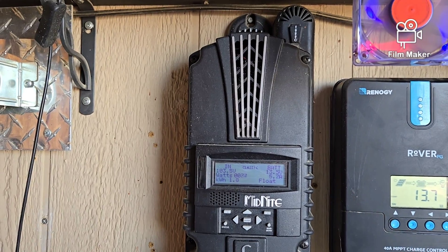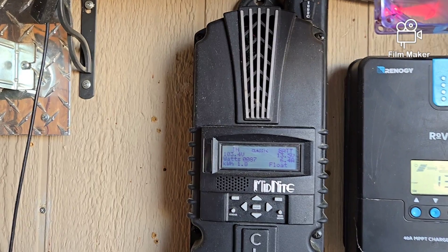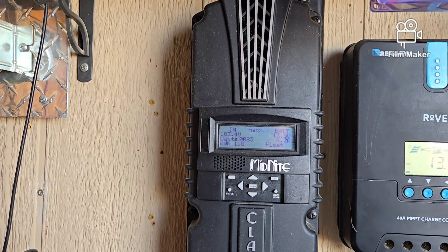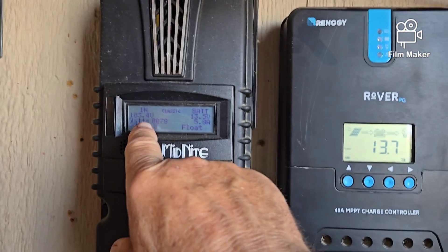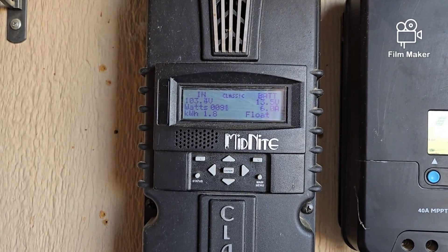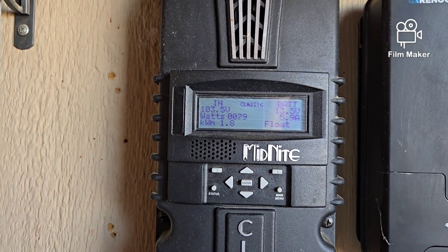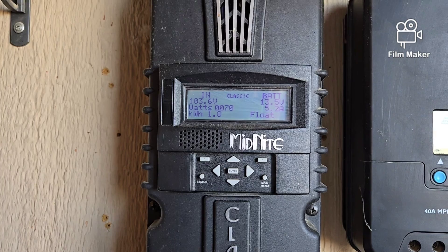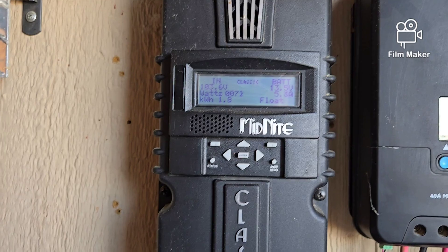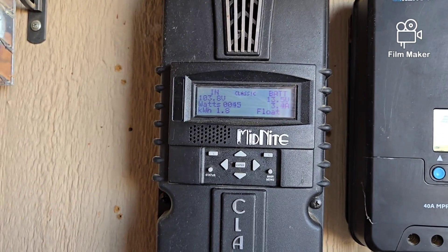The Midnight Classic comes in the 150, 200, and 250 models. The numbers mean the maximum amount of voltage that the unit will accept. I've got 103.4 volts coming in from my panel set out there — those are the big 300-watt panels. I have two strings of panels, a string being a series of panels connected together in series, and then those strings connected in parallel before they come into this unit.